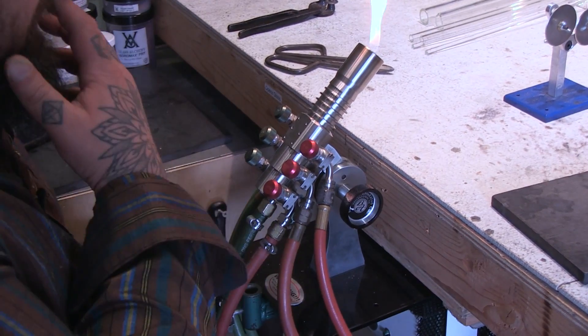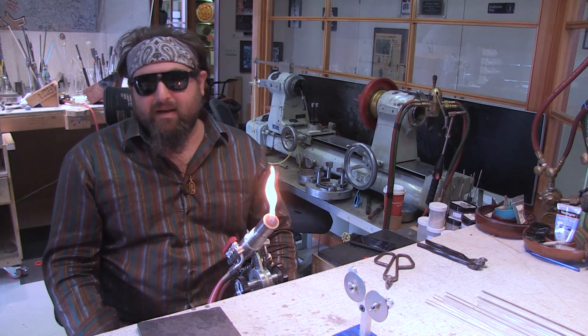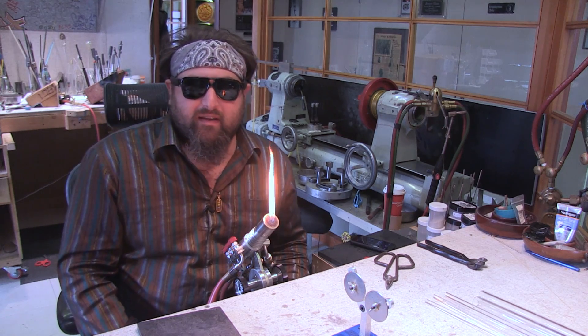This is the Bethlehem Grand and it's their biggest one. I think it's their only triple stage one. The recommended PSI is 5 on the fuel and 20 on the oxygen.